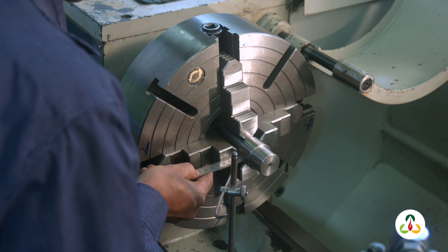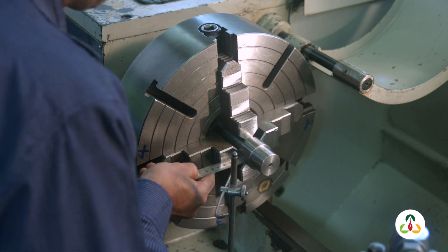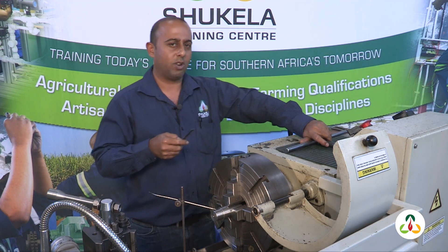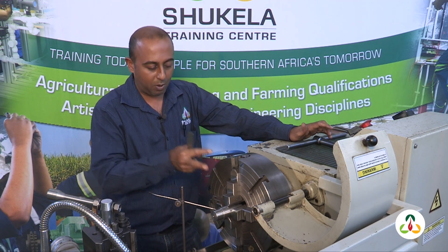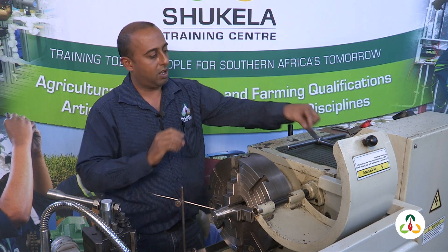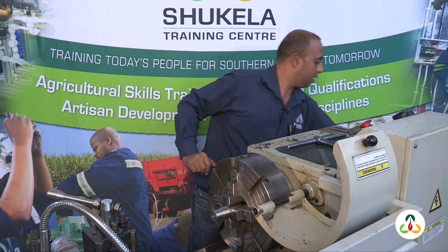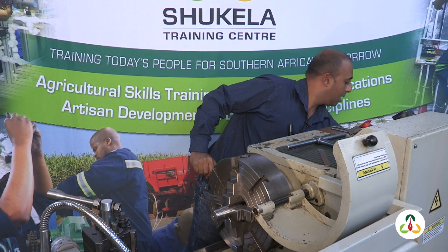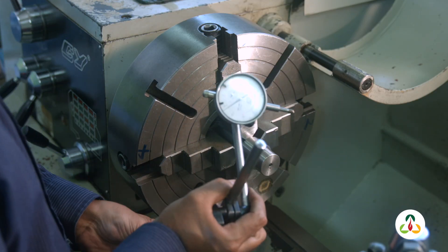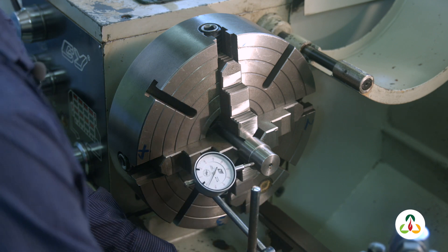Let's check jaw two — that's good enough for me. And jaw four — close enough. Now, checking 8.5 on a ruler is not very easy, and we want the setup to run 100% concentric. To do that we're going to put the surface gauge away and use this goodie here.